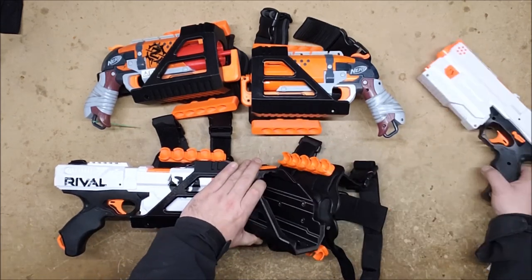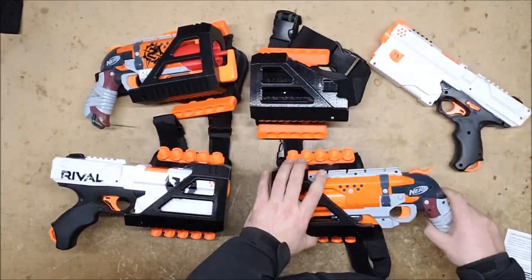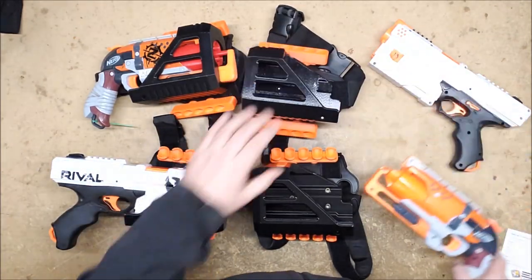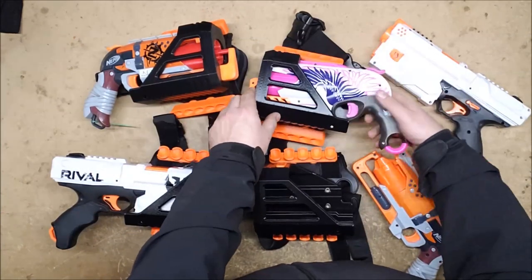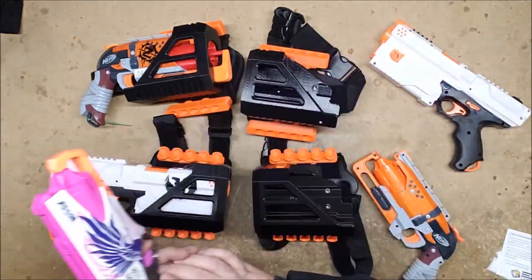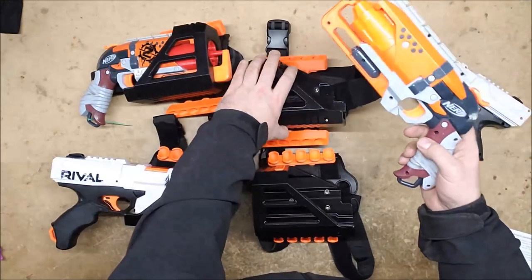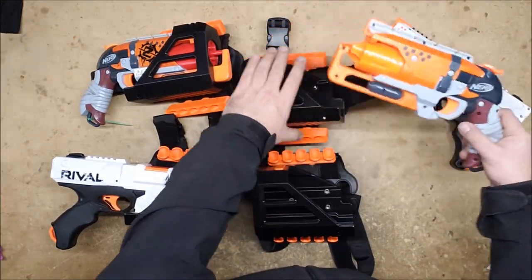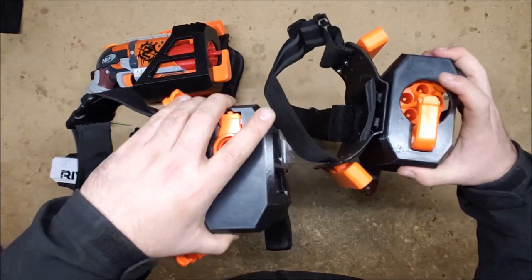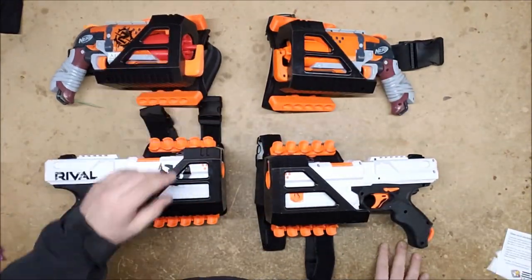They are very similar in design with slight structural differences because of the different blaster sizes, but they are not interchangeable — the Hammershot won't fit in the Chronos holster and vice versa. You can fit a Sweet Revenge into the Hammershot one but it doesn't lock. Both designs have a spring-loaded lock that locks into a tab right in front of the trigger guard, which really keeps them from falling out. You would have to be doing some pretty intense flips and rolls to get them to jostle loose.